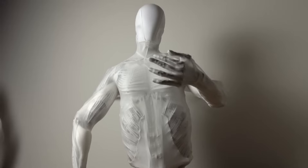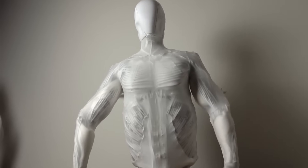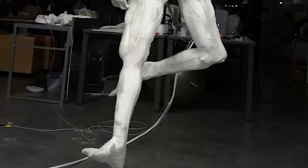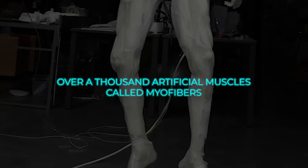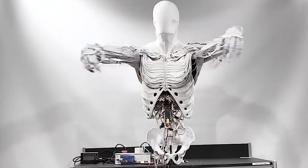They've built it with a polymer skeleton that mirrors all 206 bones in the human body — mostly, with a few fusions here and there to keep things practical. And to make it move like us, they gave it over 1,000 artificial muscles called myofibers. These are fluid-powered, kind of like McKibben muscles, and they work in a way that mimics how real muscles contract.